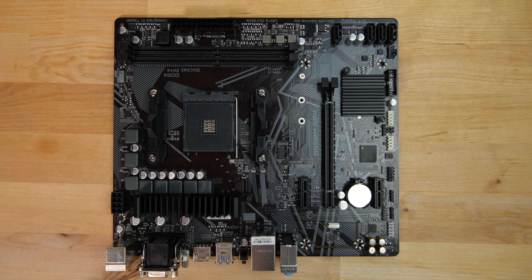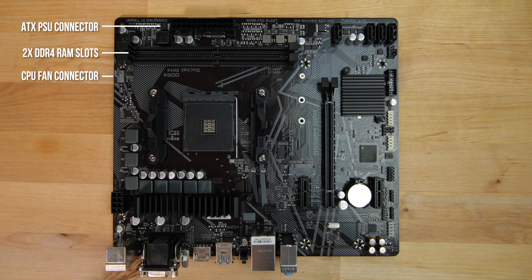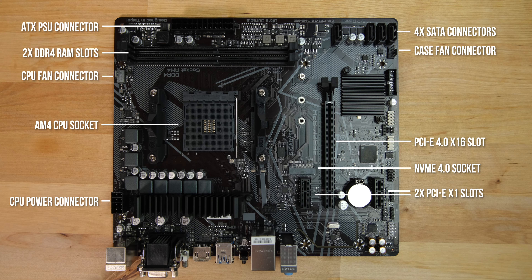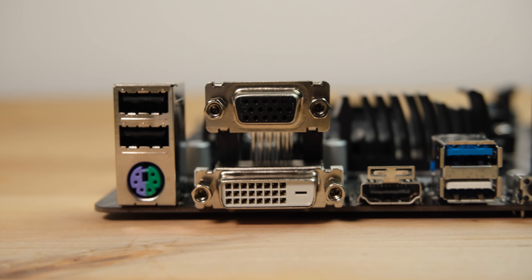Taking a closer look at the board, starting from the top left we have the ATX power supply connector, below that are two DDR4 memory slots, the CPU fan connector, the AM4 CPU socket, and an 8-pin 12-volt connector for CPU power. Moving to the other side, we have four SATA 3 connectors, the first of two case fan connectors, a single 16-lane PCI Express 4.0 slot for a GPU, an NVMe 4 socket for an SSD, a pair of single-lane PCI Express slots for expansion cards, and the second case fan connector right next to the VRM heatsink.